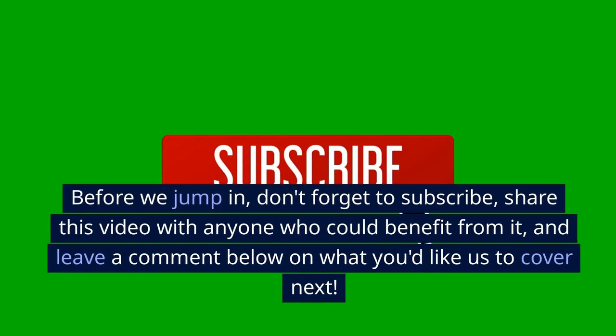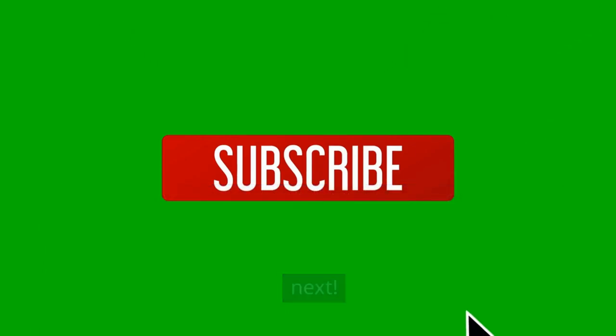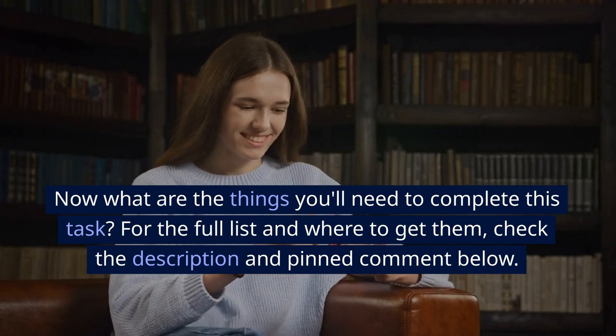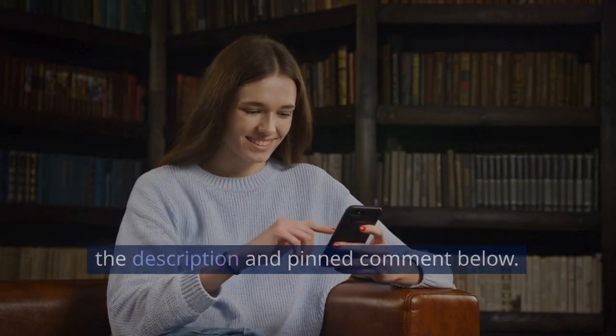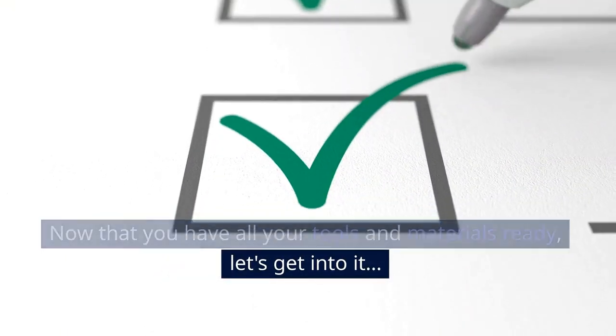Before we jump in, don't forget to subscribe, share this video with anyone who could benefit from it, and leave a comment below on what you'd like us to cover next. Now what are the things you'll need to complete this task? For the full list and where to get them, check the description and pinned comment below. Now that you have all your tools and materials ready, let's get into it.